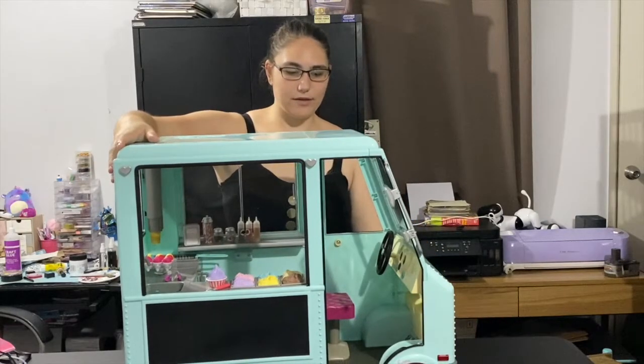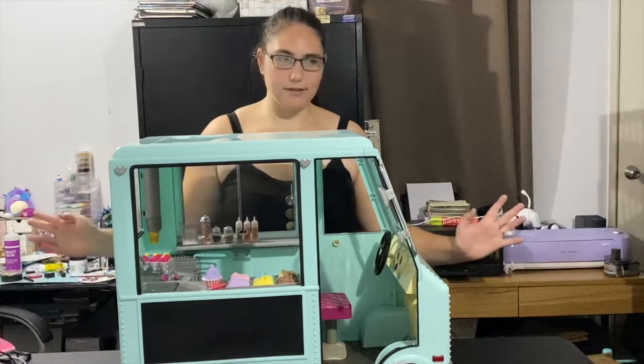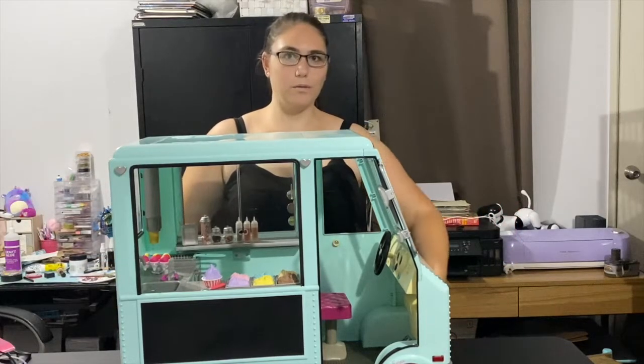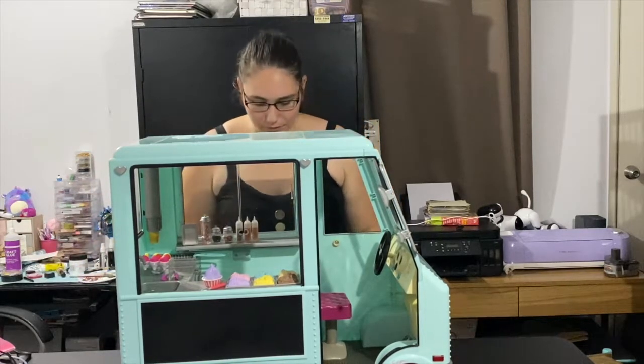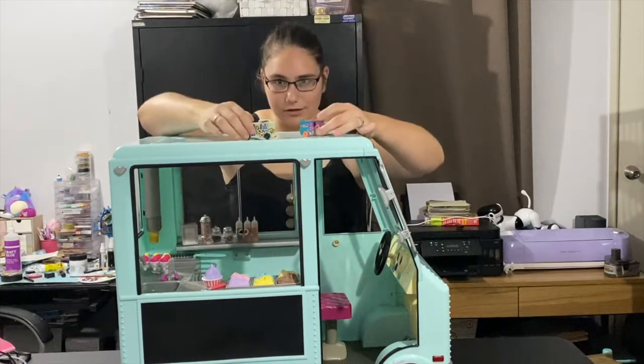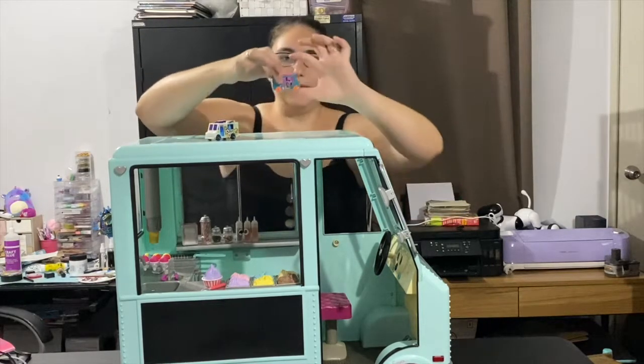In today's video I'm going to transfer the ice cream truck that I unboxed into a Hot Wheels car, because my favorite car from Hot Wheels was always the ice cream truck and I've been a fan since I was really little. I've got these super cute little Hot Wheels cars.